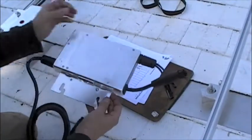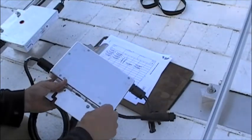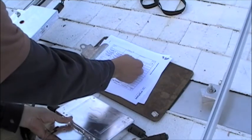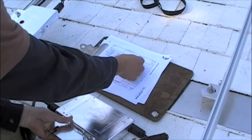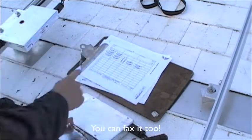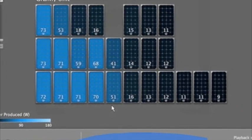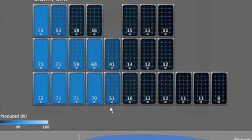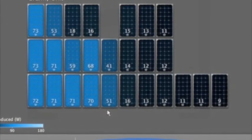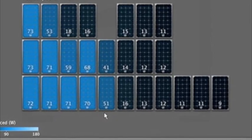Before each micro-inverter is installed, we first remove the barcode identification number and place this sticker on our solar panel map. Upon completion, we will mail this to Enphase. They will add it to their micro-inverter database, and we will be able to track it day or night on the internet — monitoring every single panel on its own to find out what it produces hour by hour, minute by minute, day by day.